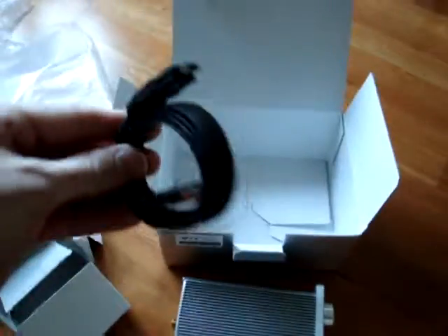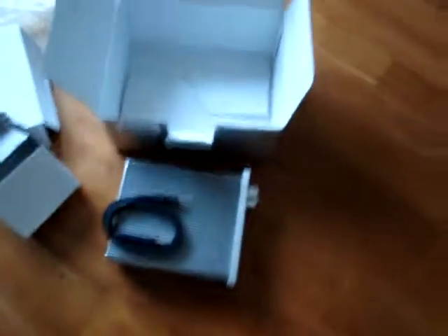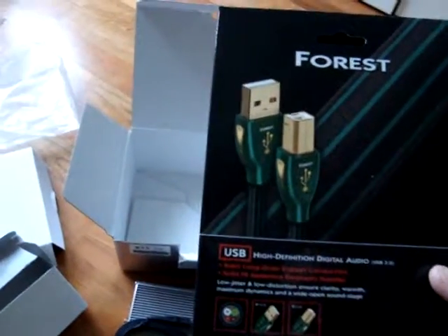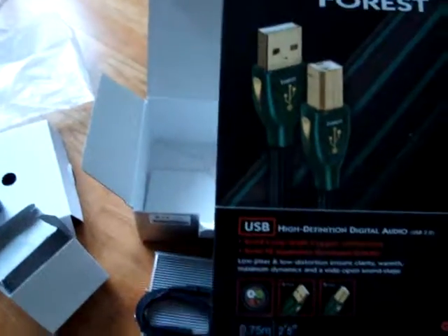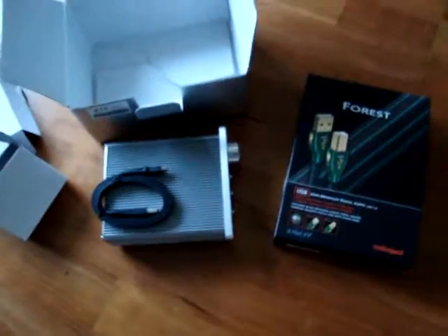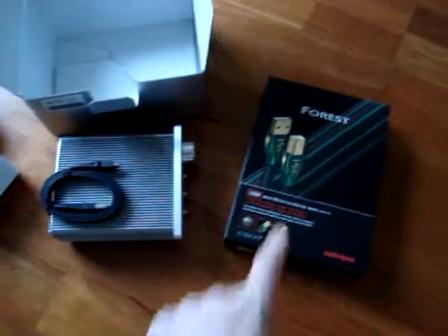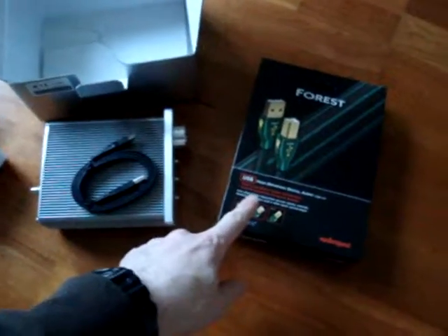Here you have the cable that comes with it. But just for this occasion, having been waiting so long, I treated myself to this one — the Forest USB cable. This is a high-definition digital audio cable for USB 2.0. I have no idea if that is going to make this thing sound better or not, but I will give it a test and see. Since paying a lot for this little baby here, this wasn't that much extra, even though if you compare this cable to an ordinary USB cable, this price is insane.